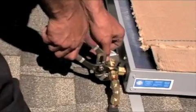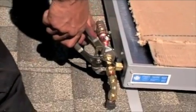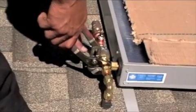Assemble the return line pressure relief valve assembly, connect the lines through the roof, and tighten all fittings.